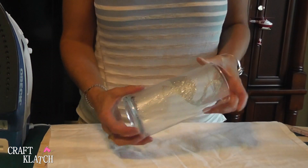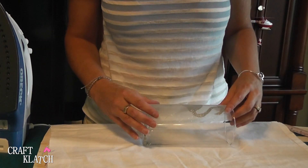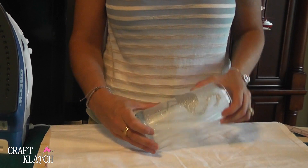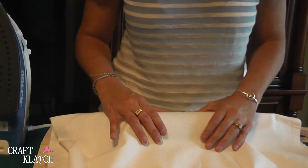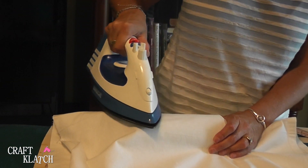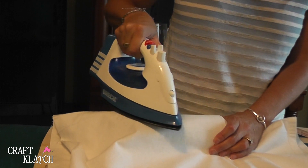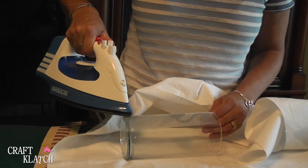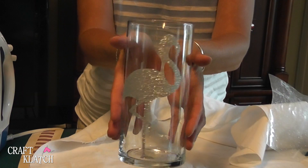You can actually put this stuff on mugs and glasses too. So I'm going to do it on a vase, also from the dollar store. I printed out a glittery flamingo. You want to be careful when you're doing it — I'm going to put a sheet between. Then you can start to peel it and see if it's sticking, and then you have a super cute vase that you put flowers in.